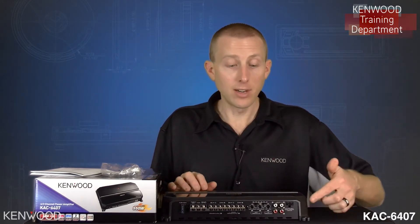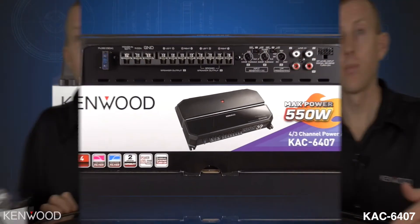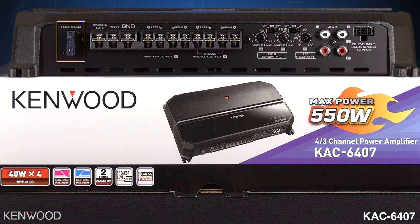All of the connections are on one side — great for installation. On the left you will observe a 30 amp fuse. To the right of that will be your main power wire battery cable connection. To the right of that will be the remote turn on connection. And to the right of that is your ground cable connection.